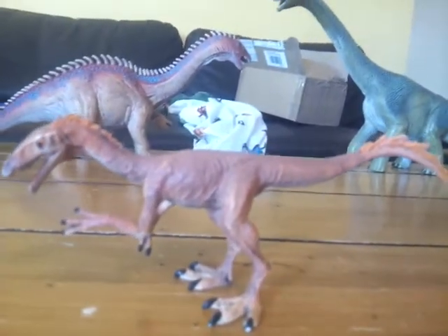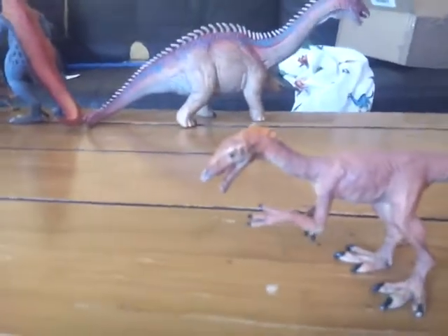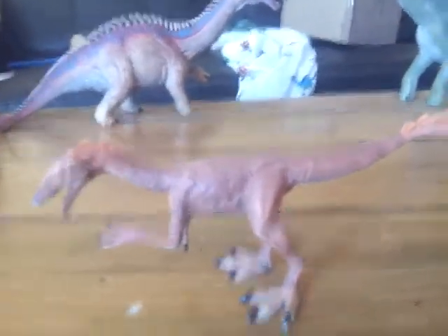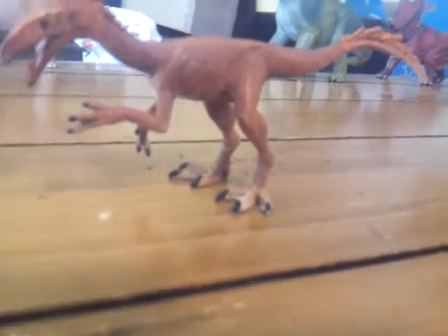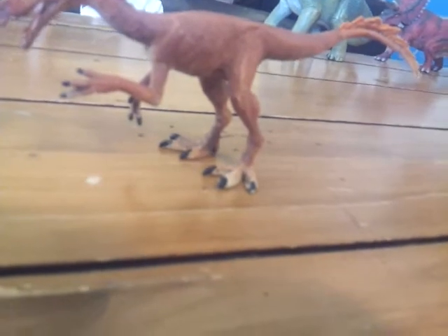Or you can look at your local toy stores that sell Schleich figures and hopefully they have them. I have a few stores in Victoria that have some, but I've checked and they don't have the new ones yet. So this has been my review of the Schleich Tawa. My next review will be of the Schleich Oviraptor, and then I'll possibly do the Schleich Carnotaurus.